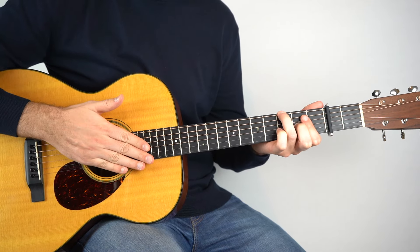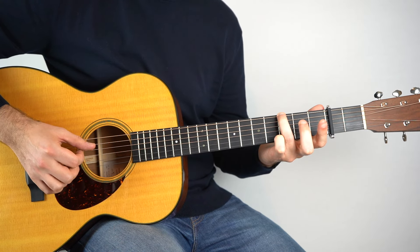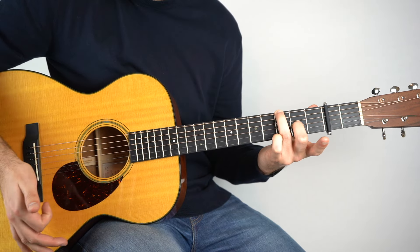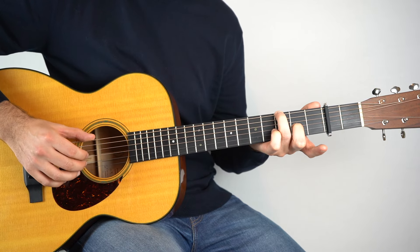And it's exactly the same picking pattern, which was six, two, three, four, two, three, four. And then the G add nine — so we play the first string second fret. And then hold that chord down and the same thing.